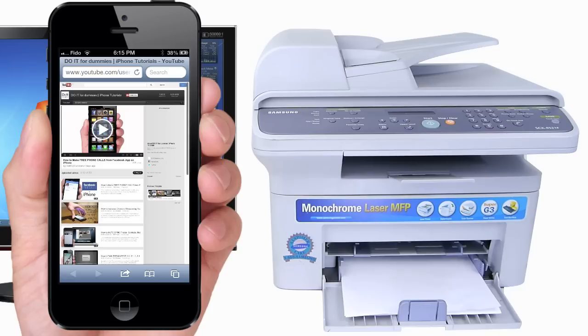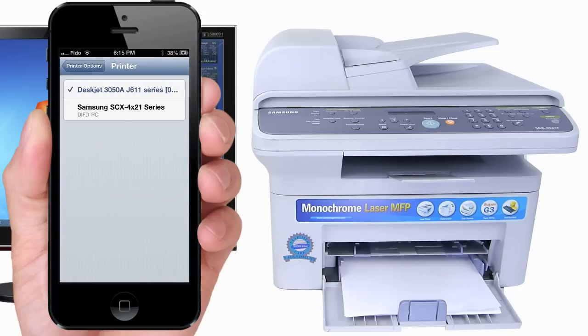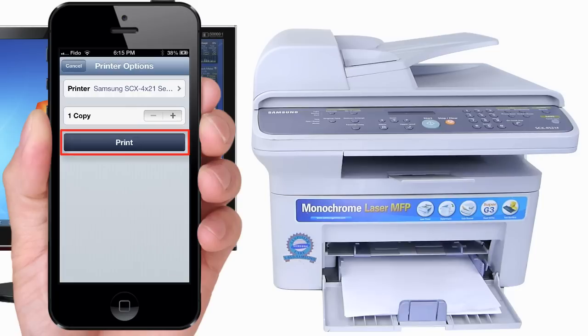Now let's try printing to the Windows printer. First, make sure you are connected to the same Wi-Fi network as your Windows PC. Tap Share, then Print. Select your printer. Your Windows printer is now on your list of compatible printers. Select the printer and print.